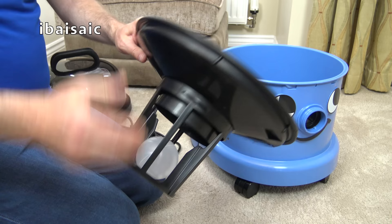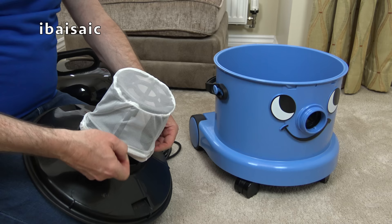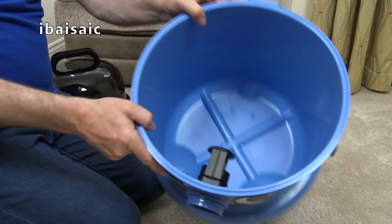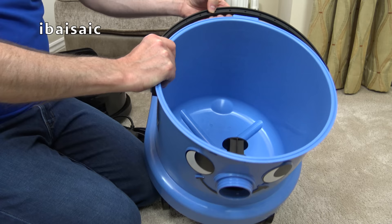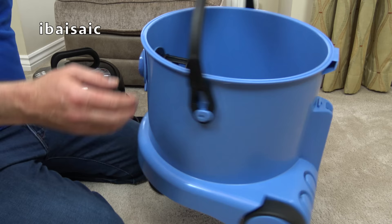Just pop the mesh filter back over and make sure it's in place. This is the recovery bucket — all the debris goes in there. And we do have a handle now, which makes it a little bit easier to carry to wherever you're going to empty. Then you can just tip out the machine when you're holding the handle.